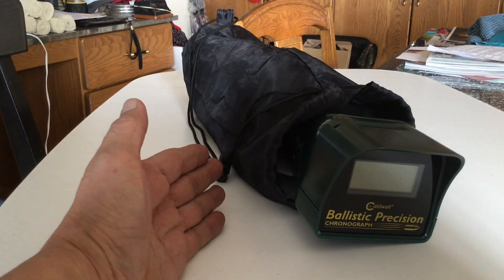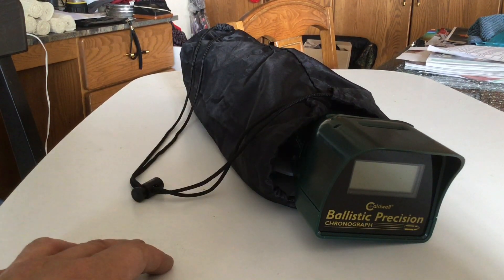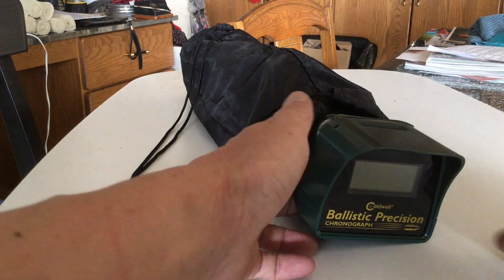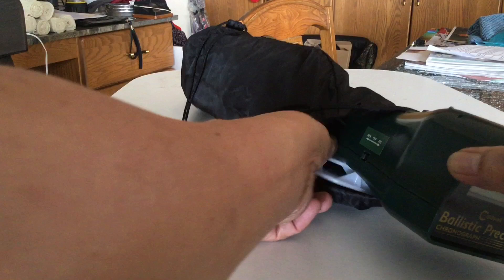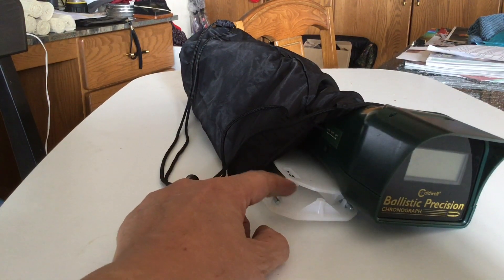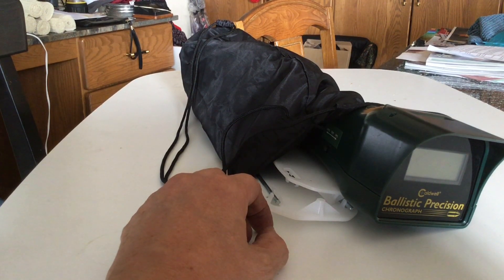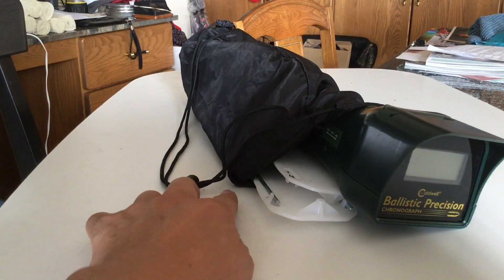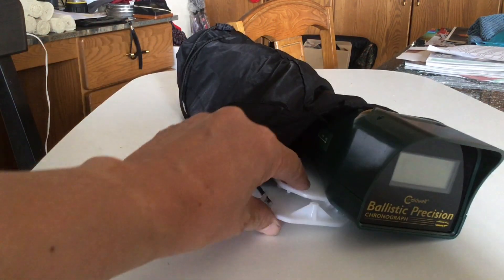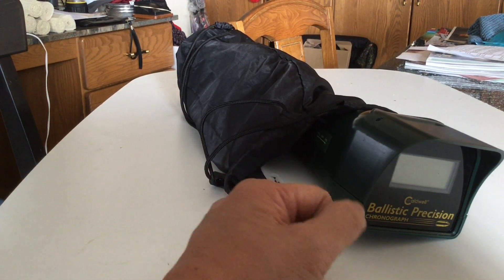It's been very handy. Obviously, this carrying case is neat to take to the range because you put this strap around your neck, under your arm, and it doesn't take up any space as you're moving stuff to the range. The best way to pack the chronograph is by putting the sky screens with the rods facing each other, so the smooth side of the sunscreen is facing outward, and also the smooth side is facing inward toward the chronograph, so the rods don't damage your chronograph.